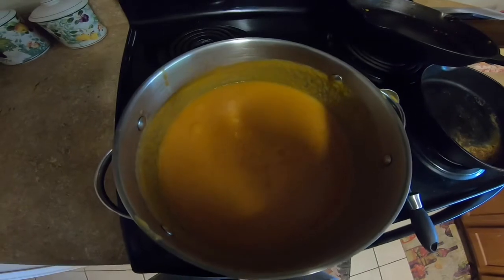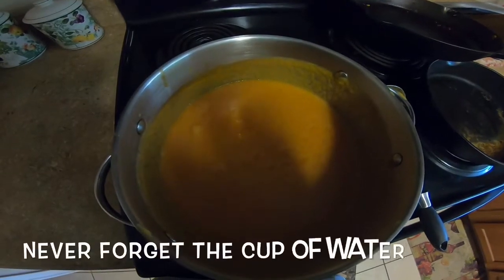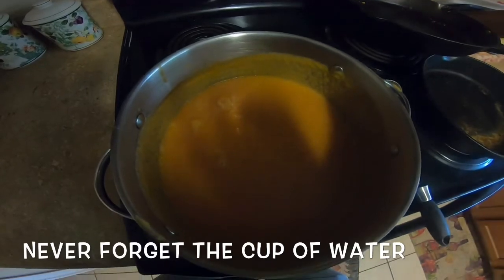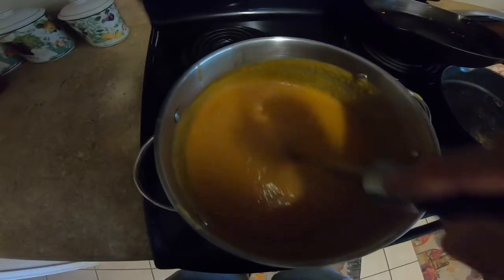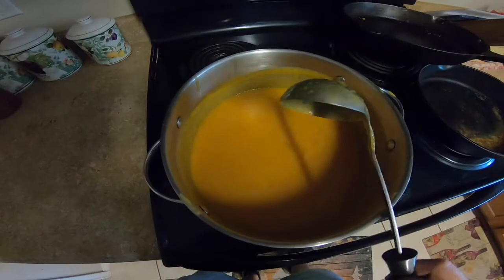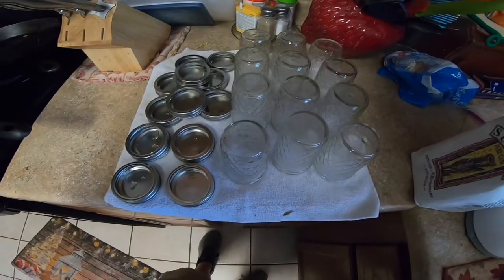When it continues to a rolling boil, that's when you add the sugar, but we're not there yet. So we got one lemon and about seven cups of pureed or blended fruit and a box of Sure-Jell pectin. Now it's almost ready because it's starting to boil quickly again, but it needs that rolling boil. I got my jars — I just cleaned them real good.